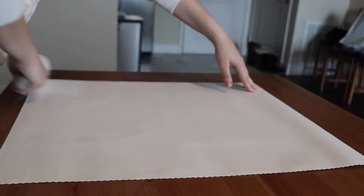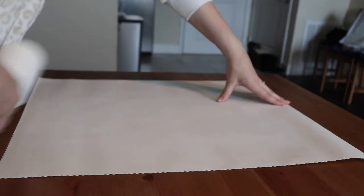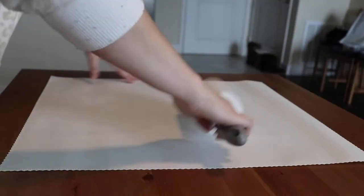I thought I would record the process for anyone else who is interested in doing the same thing as me, which is use the magnetic poster frames. You can find them on Amazon. They're a lot cheaper than getting custom frames or regular frames.